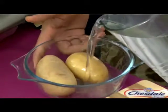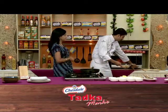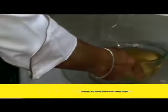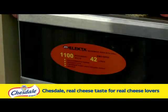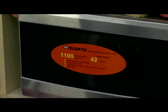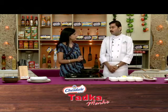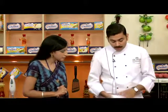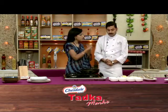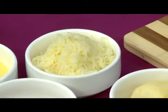So first of all, we'll boil the potatoes. When everything needs to be done quickly, why don't we use the microwave? This is our Electra microwave oven. We've put the potatoes in. Chef, how long do we leave them? It depends on the size — if you're using large potatoes, try to use medium size and boil for about 4 to 5 minutes. The boiled potatoes I've already peeled and kept, and grated too.